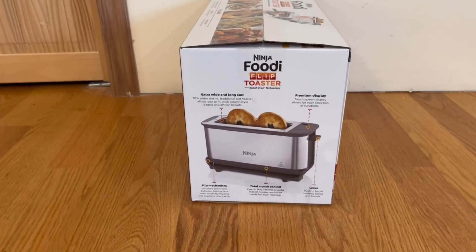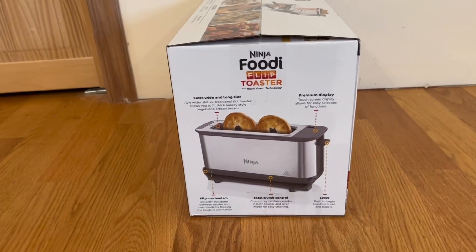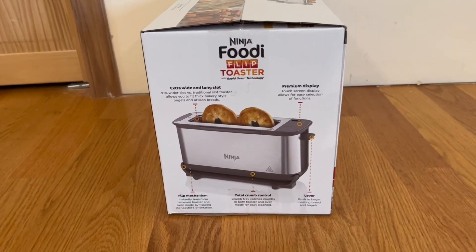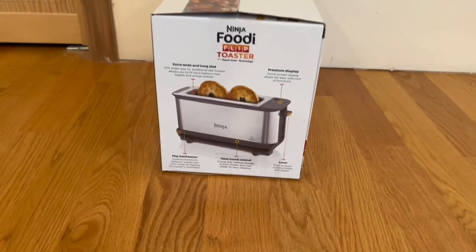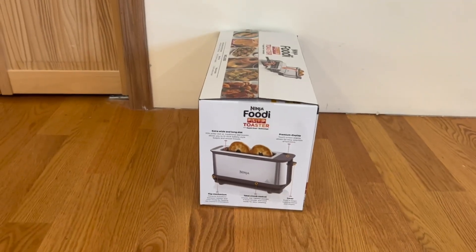On the side of the box they tell us a little more. It has an extra wide and long slide, a premium display, a flip mechanism, total crop control, and a lever. Now I'm going to go ahead and open it up and show you what's inside.